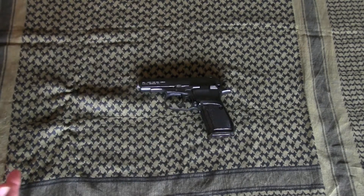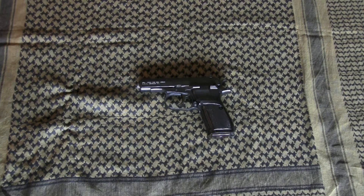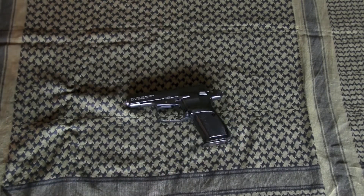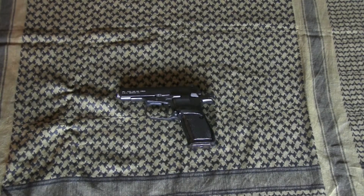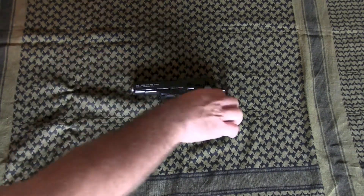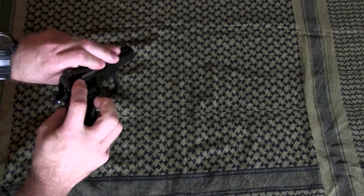One benefit I like about the CZ-82 compared to other 9mm Makarov pistols is that it allows you to carry it cocked and locked. The others all have decocking safeties. This one has a safety that allows cocked-and-locked carry, which is a huge benefit for 1911 shooters wanting something smaller — same trigger and hammer manipulation. The CZ-82 was also the first service pistol to have ambidextrous controls; both the magazine release and safety are ambidextrous.